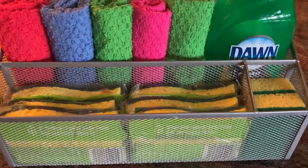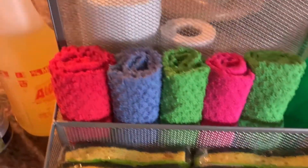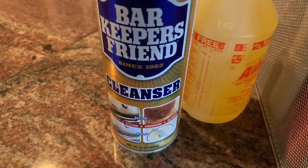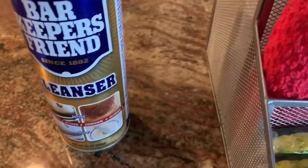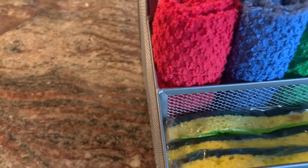Next I've added in the Dawn dish soap. I have two sets of trash bags, I have Bar Keepers Friend, and of course Awesome multi-purpose cleaner. These are the things I'm going to be using in the kitchen for everyday cleanup.